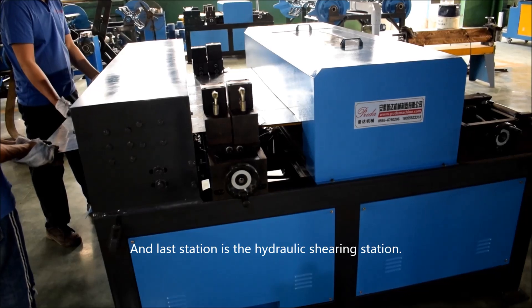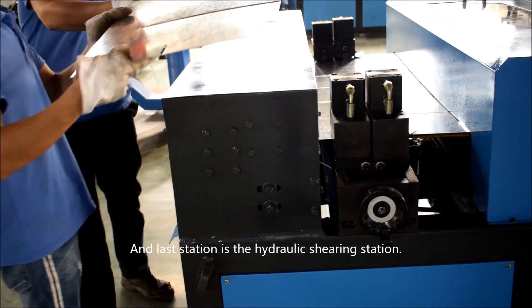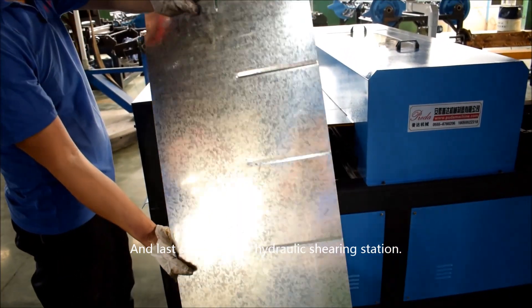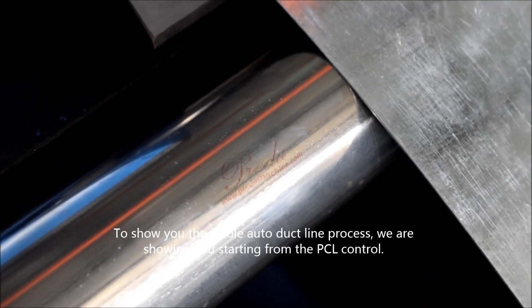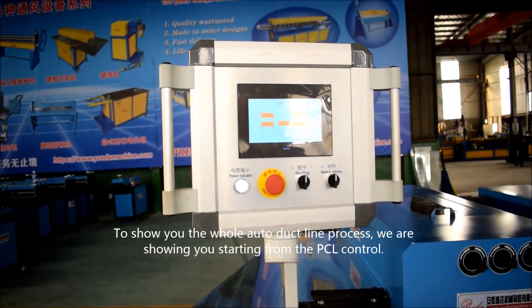And the last station is the hydraulic shearing station. To show you the whole auto-duct line process, we are showing you starting from the PLC control.